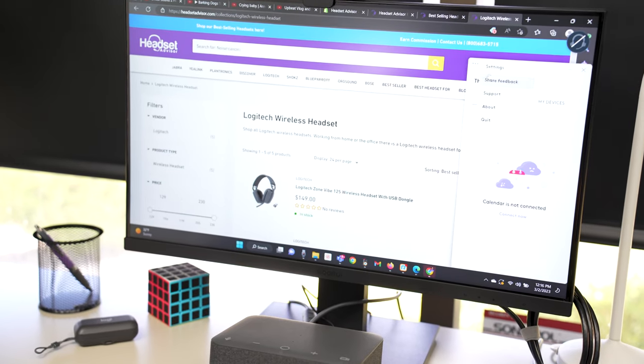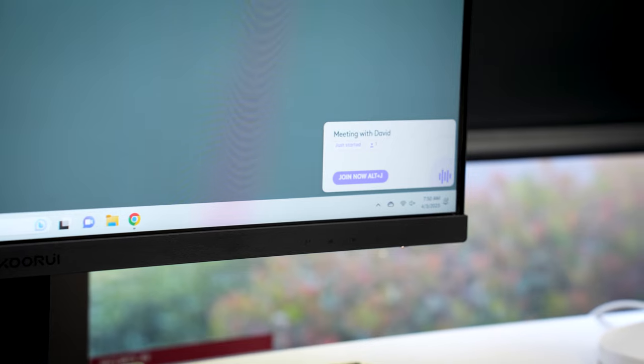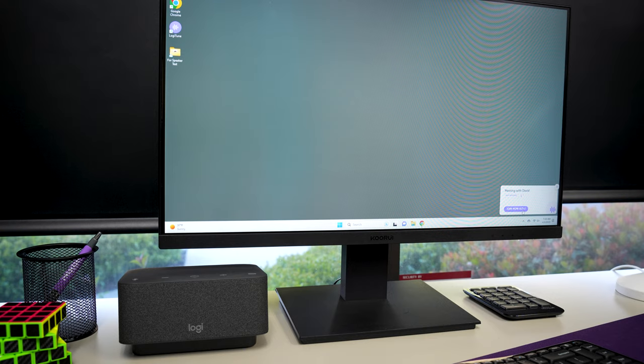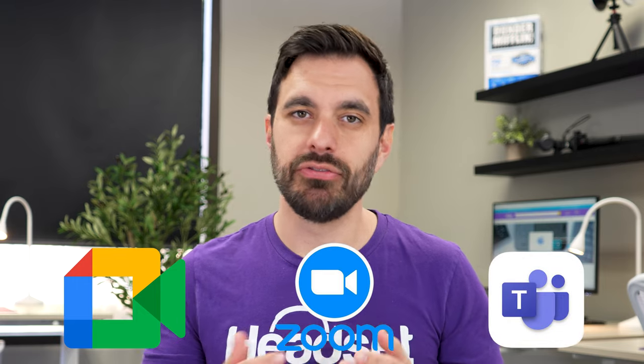It's designed to connect to your Google or Microsoft calendar to remind you of upcoming meetings and join them easier. Once you connect your calendar to the LogiSync software, when you have an upcoming meeting, you'll get a notification on your computer and the LogiDoc will light up with an LED. If it's a supported application, you can simply press the circle button at the top of the dock to instantly join the meeting. Currently, there's support for Google Meet, Zoom, Microsoft Teams, and a few others.